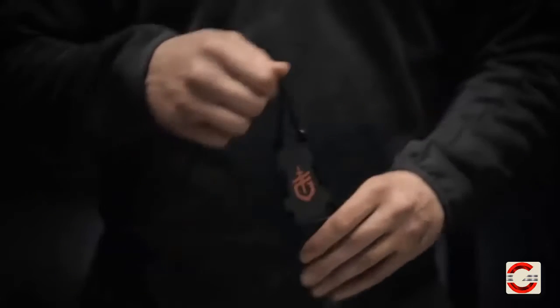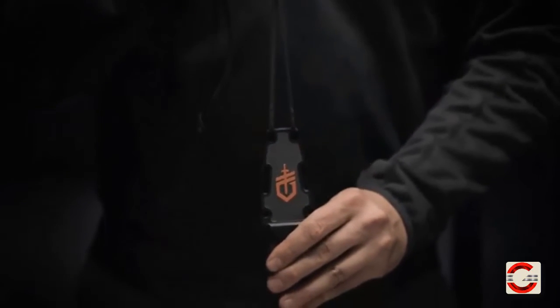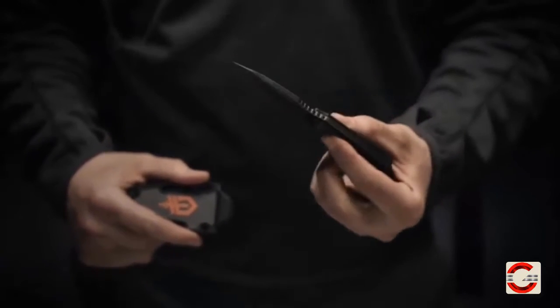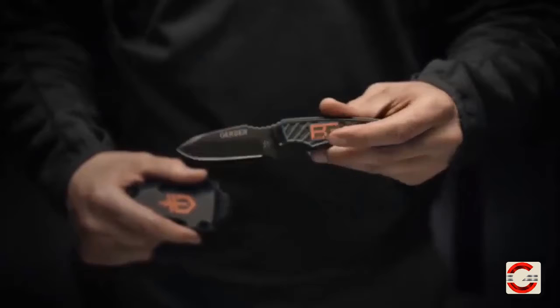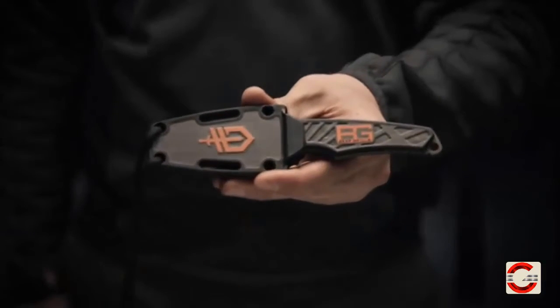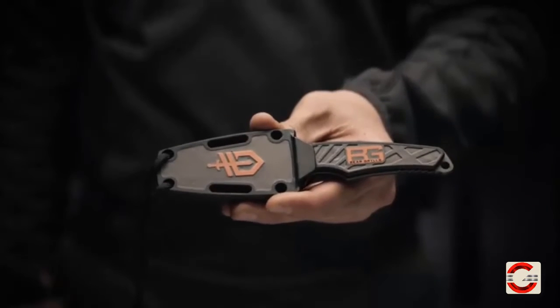You can remove it altogether and wear it around your neck with the supplied paracord. The blade has a full fine edge and a full tang construction. The rubber overmold grip keeps it secure in your hands in all conditions. This is the Bear Grylls Ultra Compact Fixed Blade Knife.